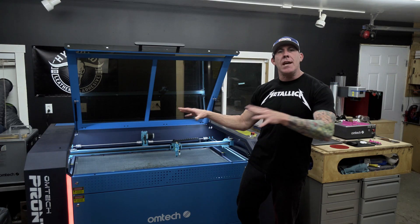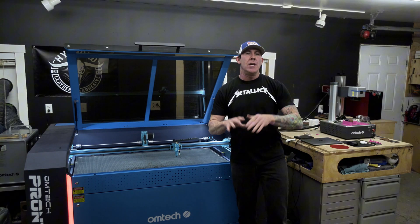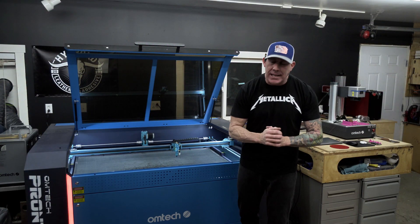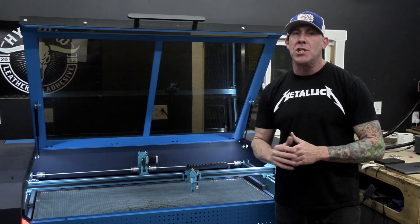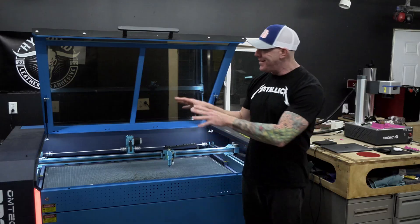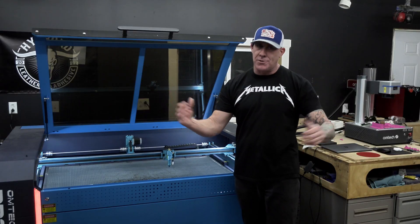When you're on the Omtek website, take a quick look at the spec sheet. You will notice the baseline Omtek laser engravers can only raster up to 600 millimeters per second. The Pronto, like I mentioned, can raster up to 1000 millimeters per second. This is considered a high-speed CO2 laser engraver.